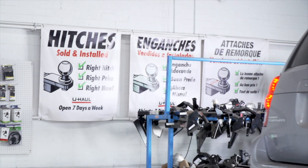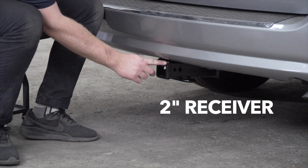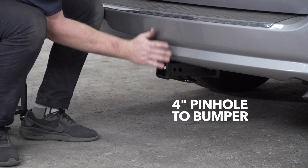With our hitch installed, we pulled our vehicle down on level ground to show you some important measurements for your hitch accessories. This is a 2-inch receiver. From the pinhole to the edge of the bumper is 4 inches.